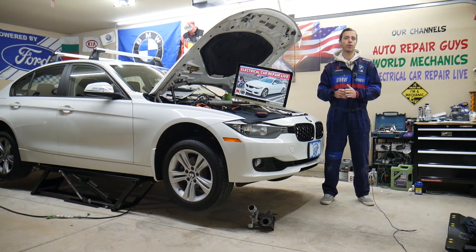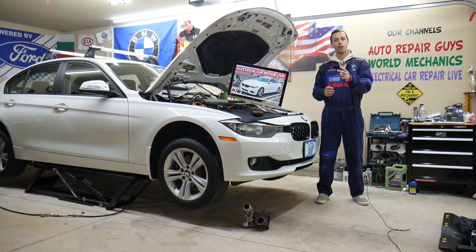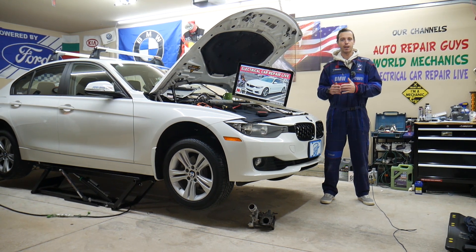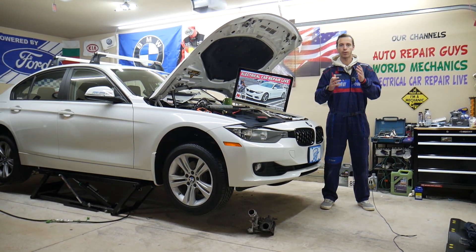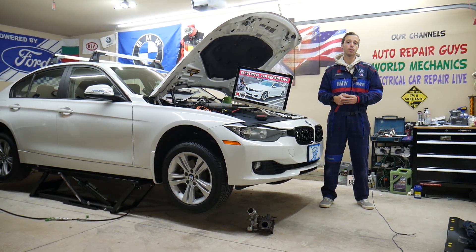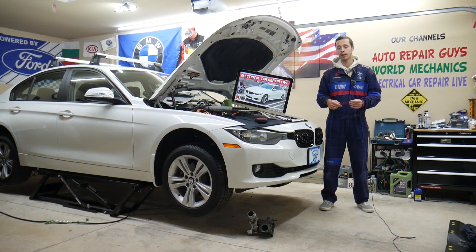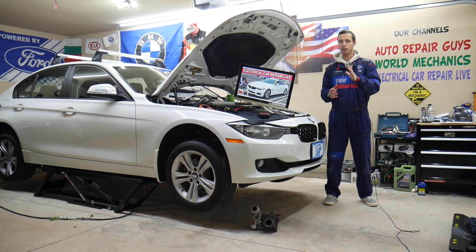If you have a problem where the traction control light is on, stay with us. We will explain two things you need to check. You may not need to spend any money, and we'll cover which fuses you need to check as well — always check that before you start wasting your money. We will talk about where you can buy cheap fuses, parts, and tools at a good price with quick shipping, and why it's important to test fuses and relays. All that will be covered absolutely free.